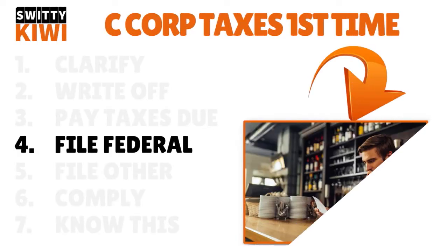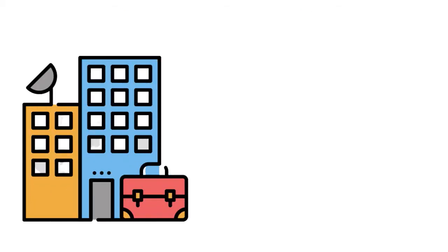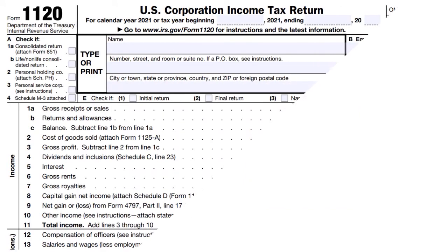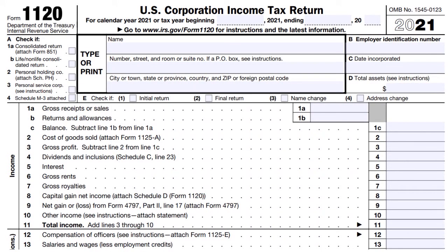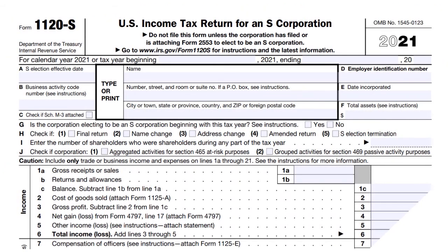Let's talk about filing federal. You need to file your federal tax return by its due date. We are speaking about filing C corporation taxes for the first time this year. The form you use is Form 1120 to file your federal income taxes. If you were an S corporation, you would use Form 1120-S. S corporation shareholders must report their share of income from the corporation on a Schedule K-1 attached to their personal tax return.